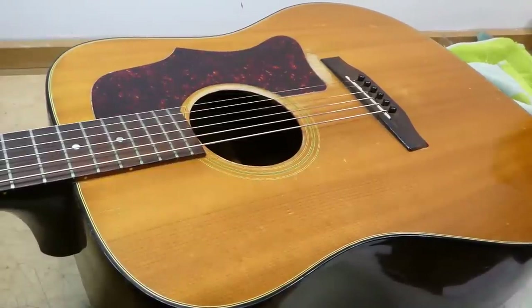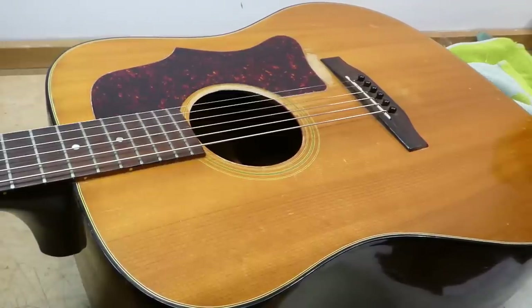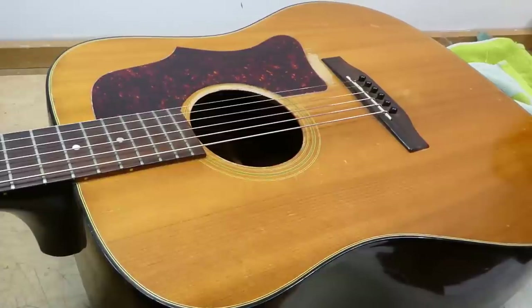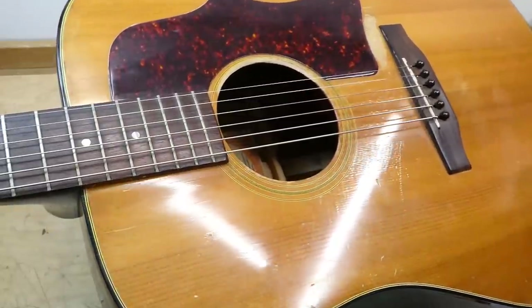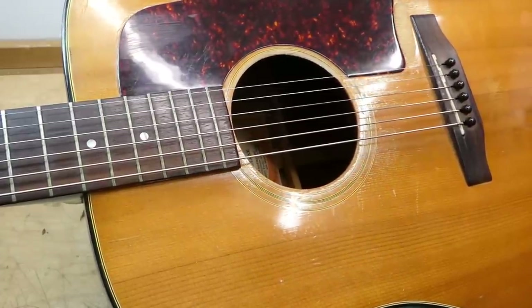The J-50 — it's like a J-45, plus an additional 5. The extra 5 is a big deal. Or not. It really just means the guitar has a natural top rather than a shaded sunburst finish. According to some, it also means they used better quality wood for the top, because they couldn't hide anything under the paint.